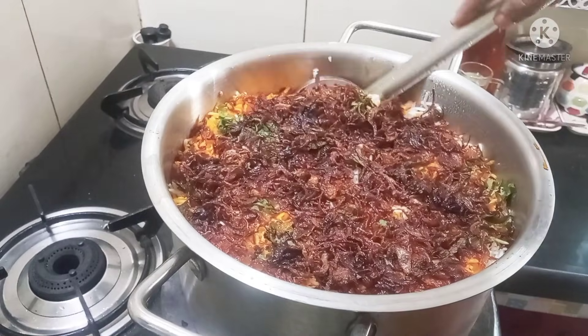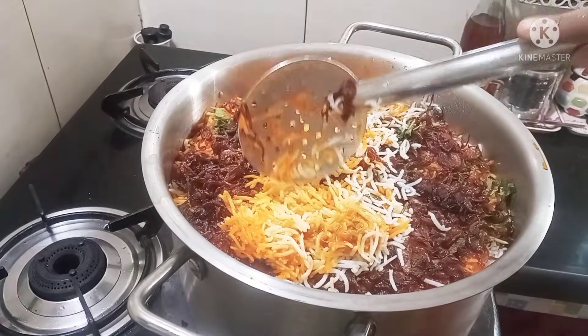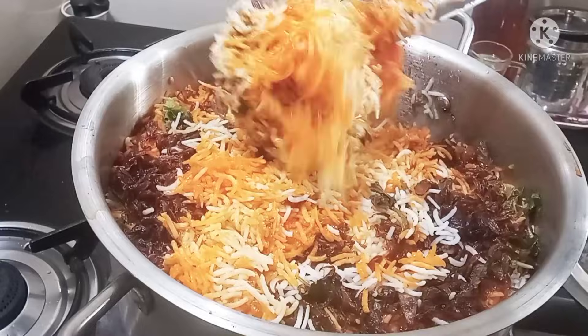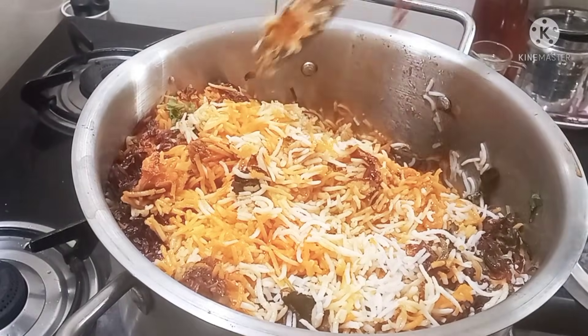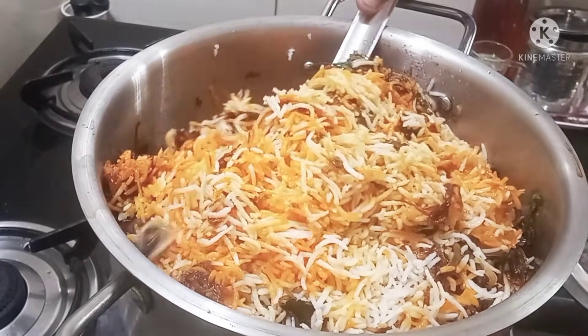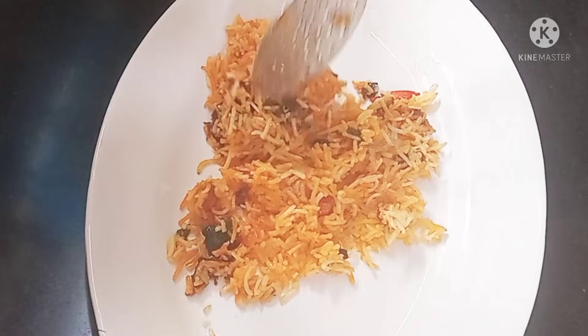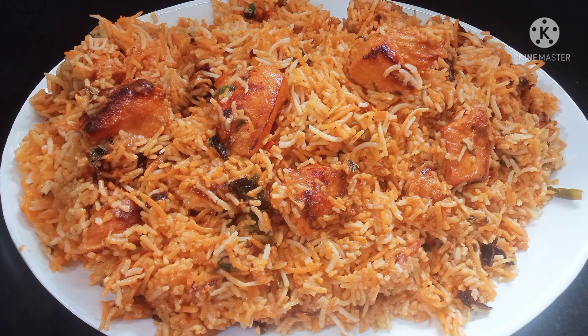Let's see how it looks when we open it. It's a good taste of rice. Now let's mix it. If you mix it carefully, put it in the middle of the rice properly. If you try this Chicken Tikka Biryani, please let me know in the comments. If you like this video, please like and subscribe to my channel. Okay friends, we'll see you in the next video. Stay positive, be positive and think positive. Thank you so much.